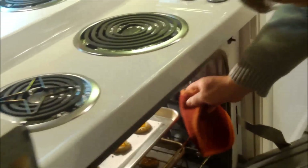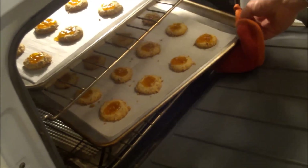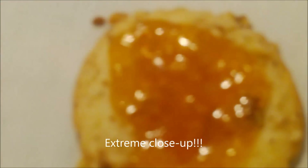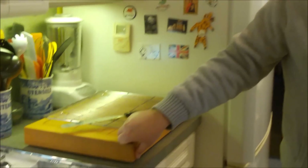Apricot thumbprint cookies — we're starting to smell them! They've been in for 18 minutes. You can see how the apricot filling is almost bubbly. You can see how they've expanded. We're going to let these cool for about two minutes on the cookie sheet, then transfer them to the wire rack for complete cooling.